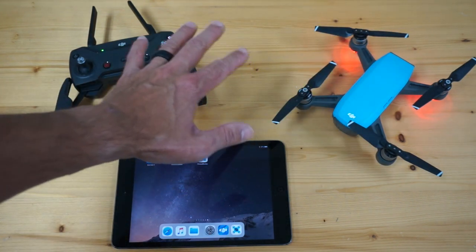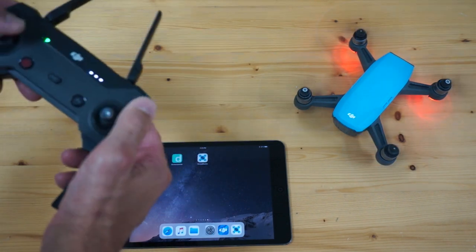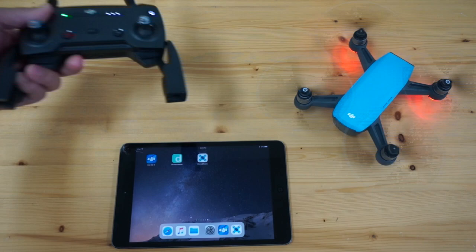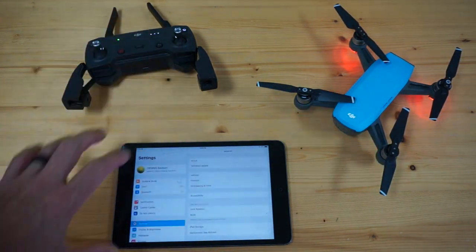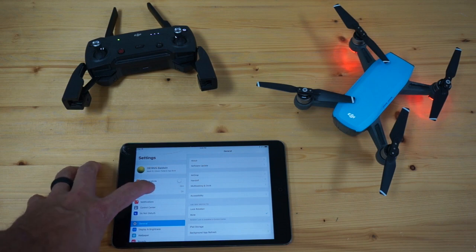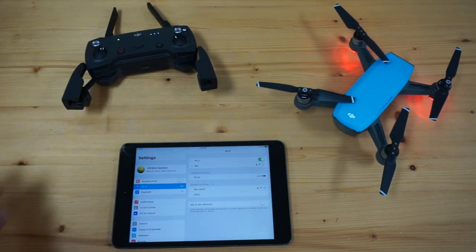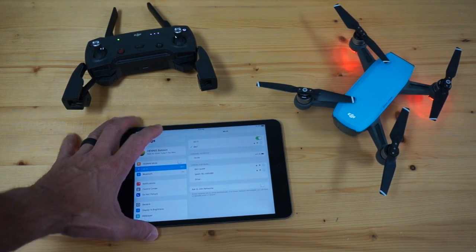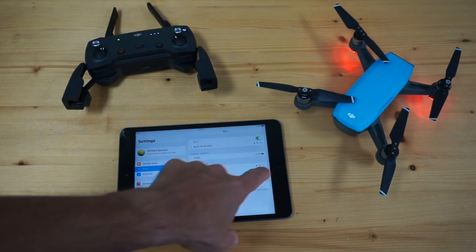First thing we'll do is power everything up. I'm going to do a quick test and see if I can arm — everything looks good. If you're not aware, Spark will broadcast a Wi-Fi network, which is a little different than a lot of the other DJI setups where we connect via cable. So I'll look for that network — I see it here — and wait a few seconds for it to connect.